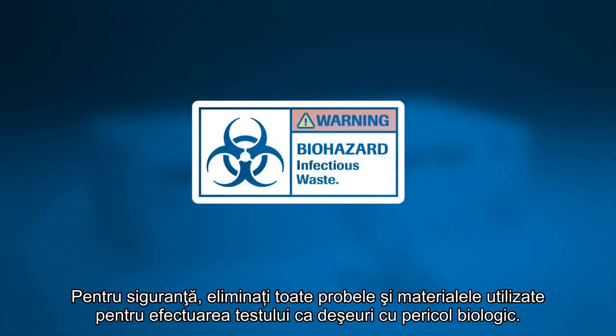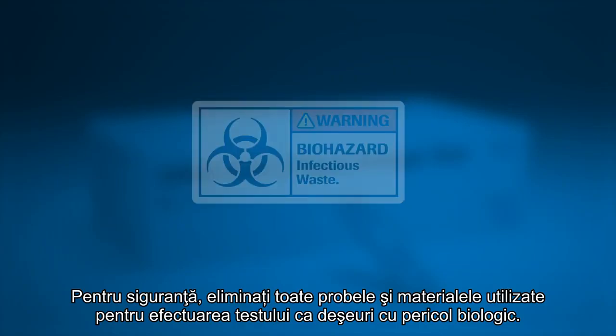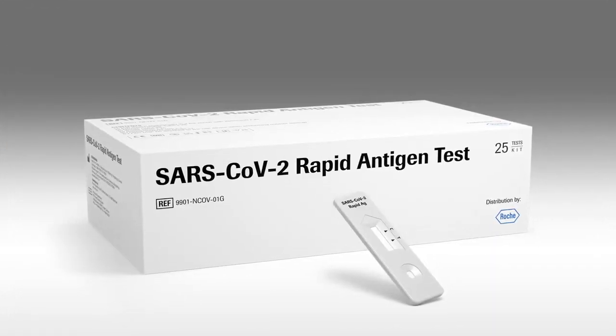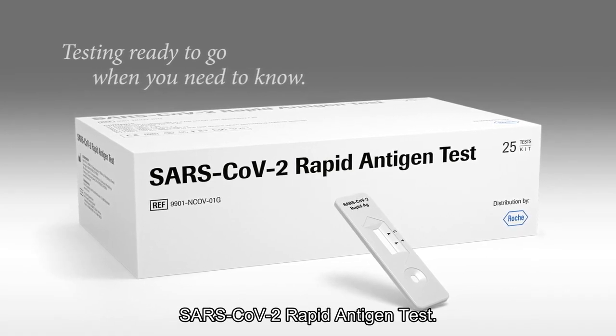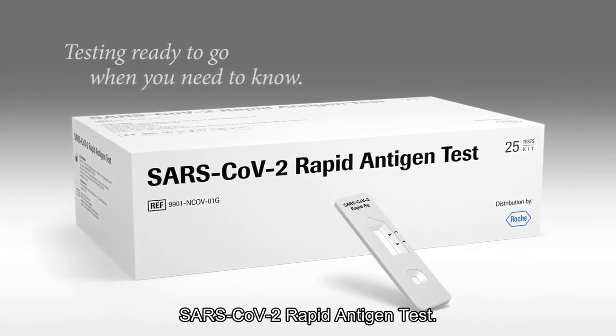For safety, dispose all samples and materials used to perform the test as biohazardous waste. Testing ready to go when you need to know. The SARS-CoV-2 rapid antigen test.